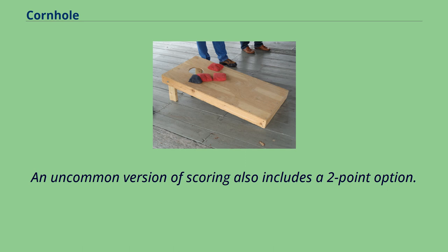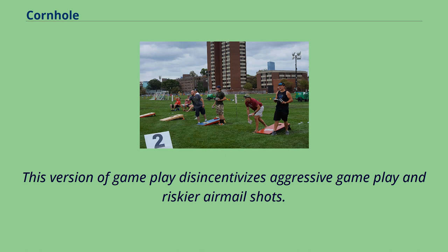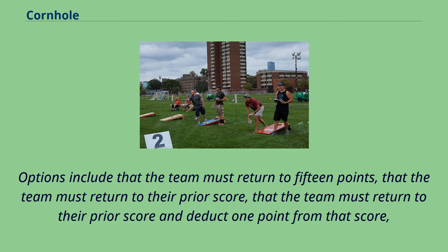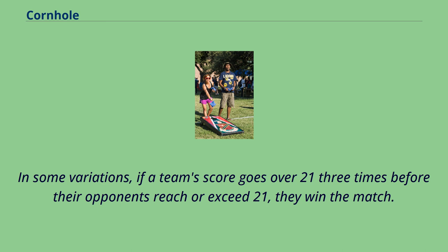An uncommon scoring version includes a two-point option: a bag worth two points if it is on the board and hanging over the hole but has not fallen through. This version disincentivizes aggressive gameplay and riskier airmail shots. Other unofficial variations require a team to earn exactly 21 points to win — exceeding 21 is called busting, with punishments varying by house rules, such as returning to 15 points, returning to the prior score, or deducting points. In some variations, if a team's score exceeds 21 three times before opponents reach 21, they win the match.